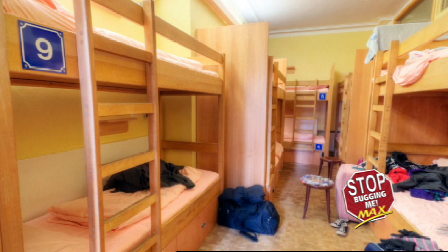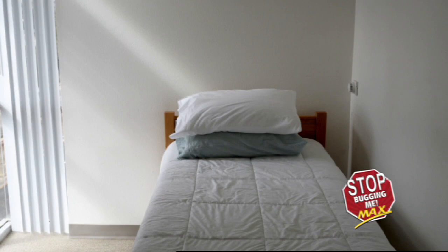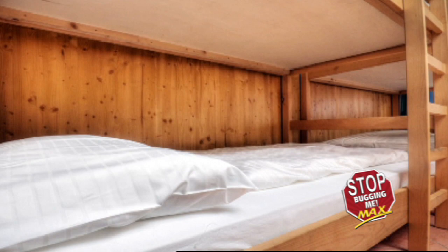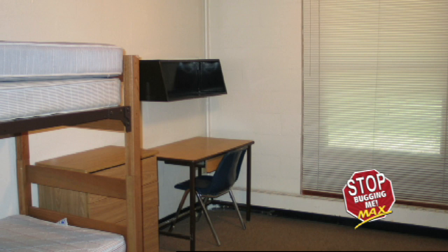Now move to the other furniture in the room. This includes headboards, footboards, sofas, chairs, wardrobes, desks, refrigerators, footrests, etc. Remove all drawers, cushions, and trays. Mimic the bed search by examining the corners, screw holes, cracks, and crevices of all furniture, fixtures, and equipment in the room.